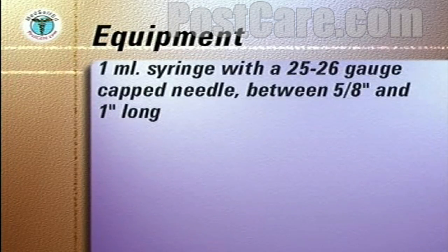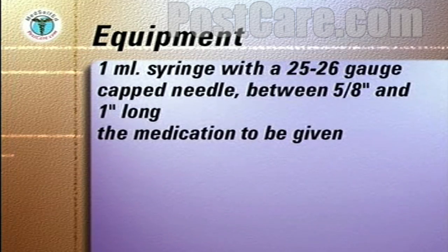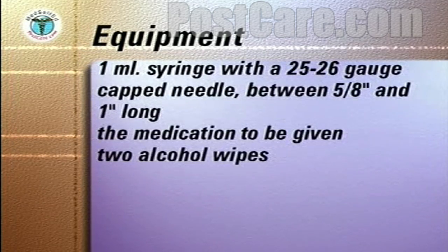The equipment you will need to assemble includes a one milliliter syringe with a 25 or 26 gauge capped needle, between five-eighths of an inch and one inch in length, the medication to be given, and two alcohol wipes.